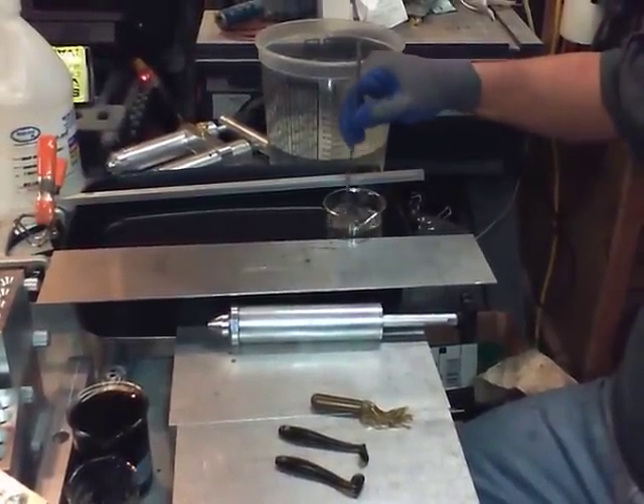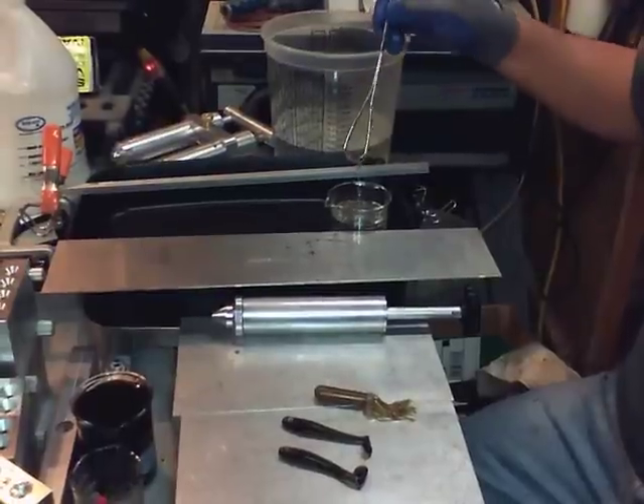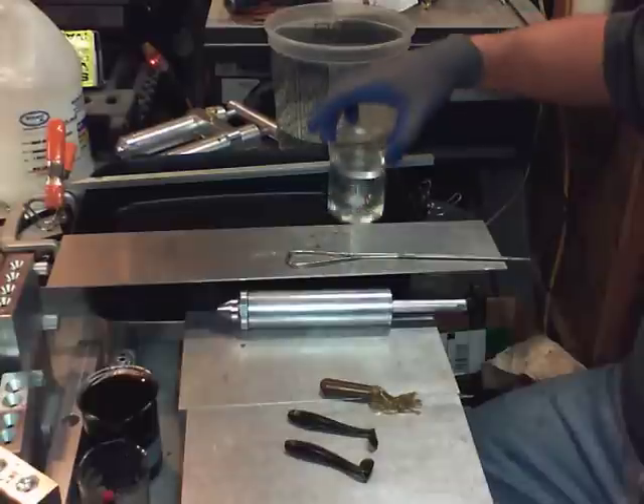I'm going to dip some tubes and some swim baits for you so you can see how I do it. I've got my plastic right here. It's all warmed up, all nice and clear.